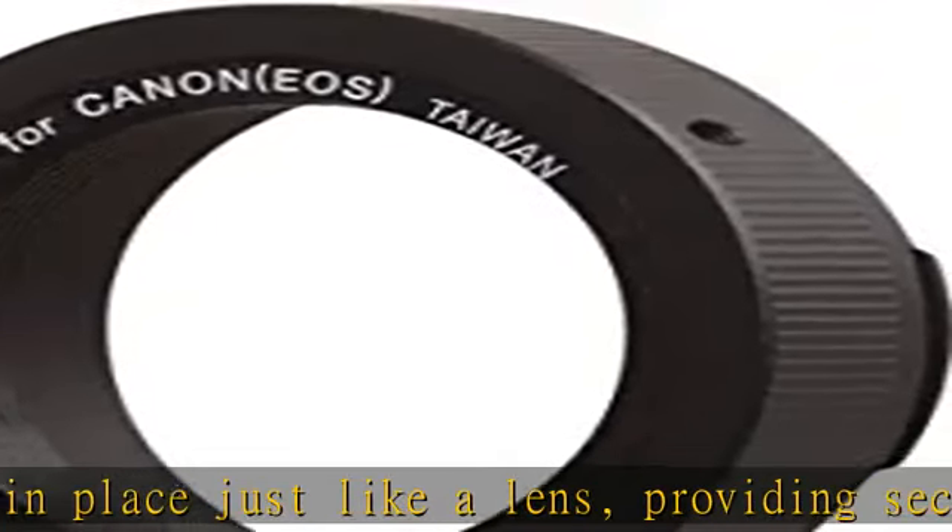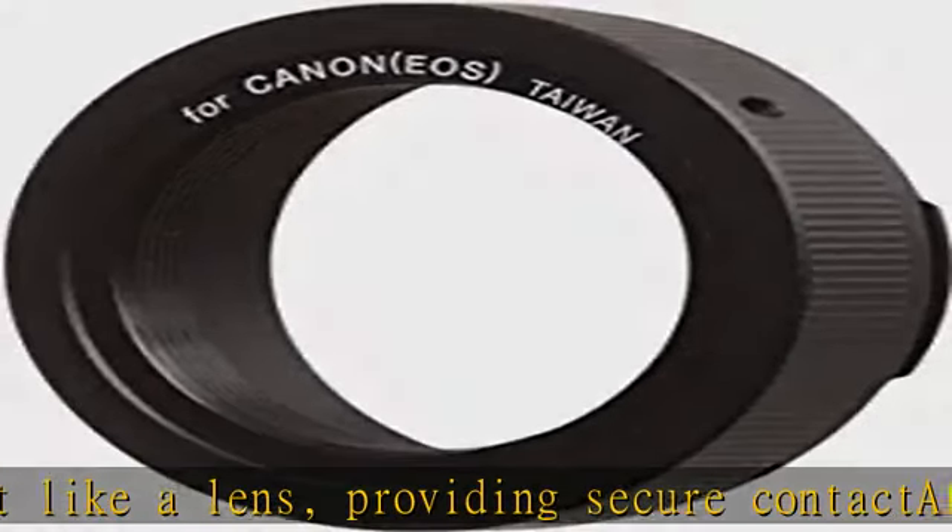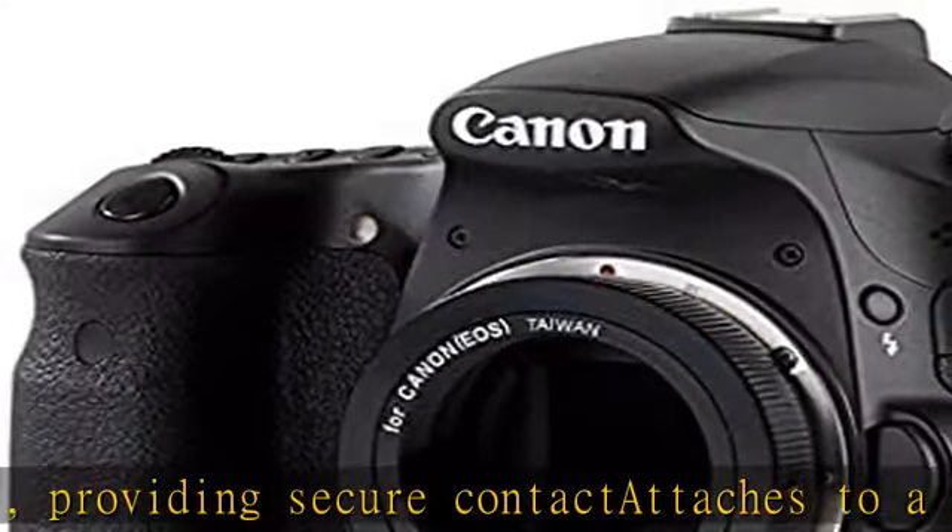Check the description to get this product today at the best price.